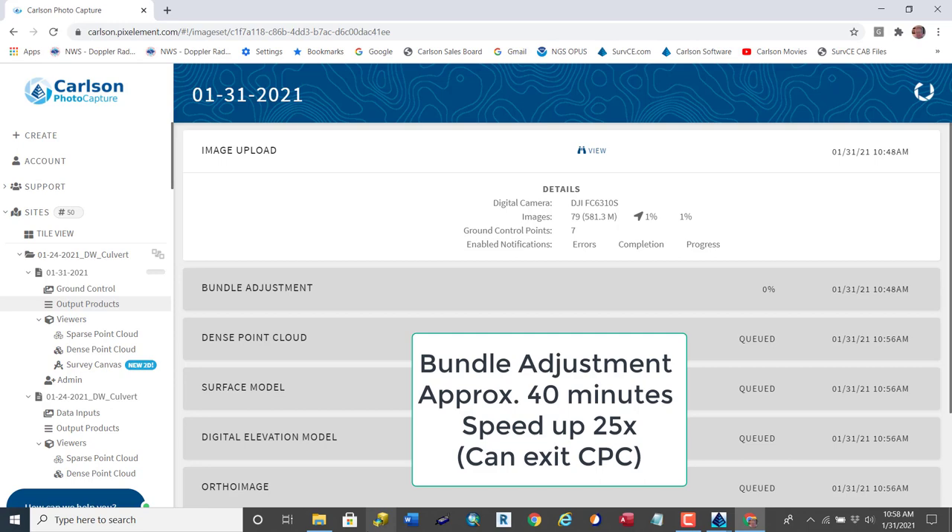With that done, it goes to the next step, which is Bundle Adjustment. At this point, we can actually exit CPC, or Carlson Photo Capture. This process takes about 40 minutes for it to locate which photos have the control in it, so that you can in the next step mark or set them with your mouse by picking the location of each control point in each photo that it locates.